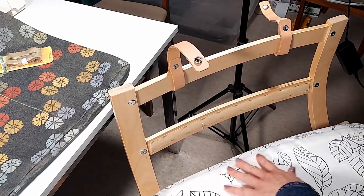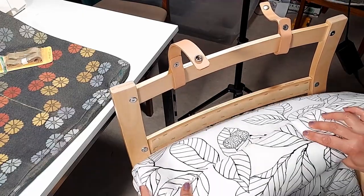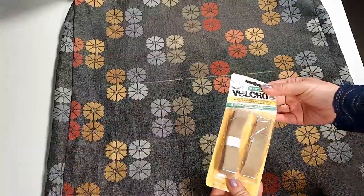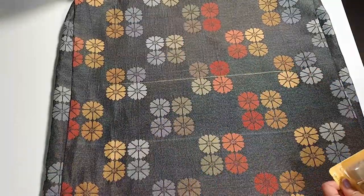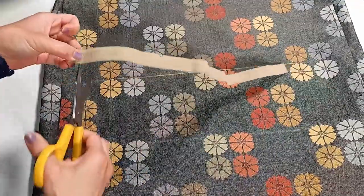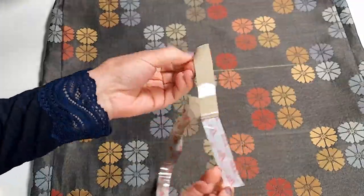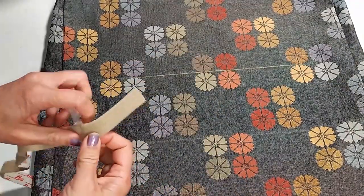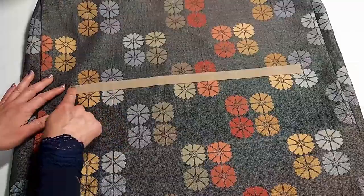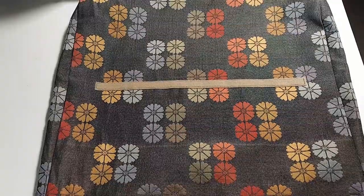We still have the velcro piece that needs to be installed. I'm using stick-on velcro — measure it and cut to size. Peel off the backing paper, stick it on first, and then sew along the edge.